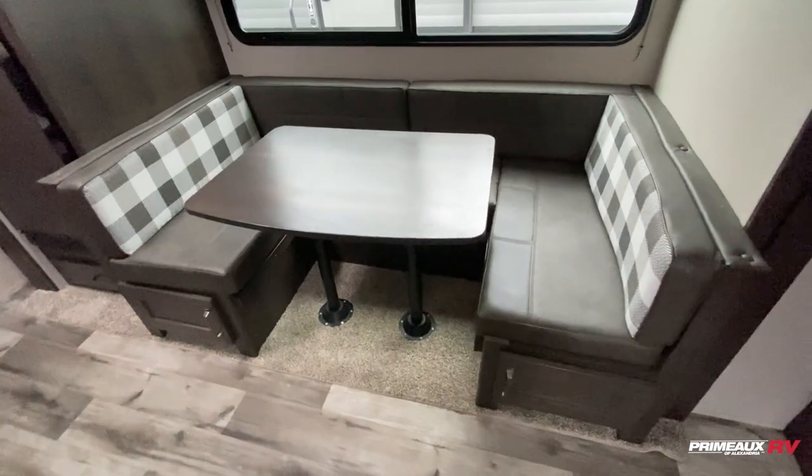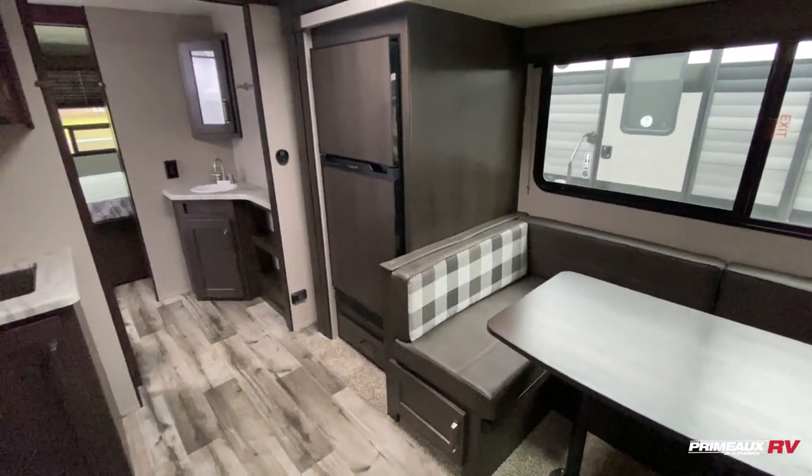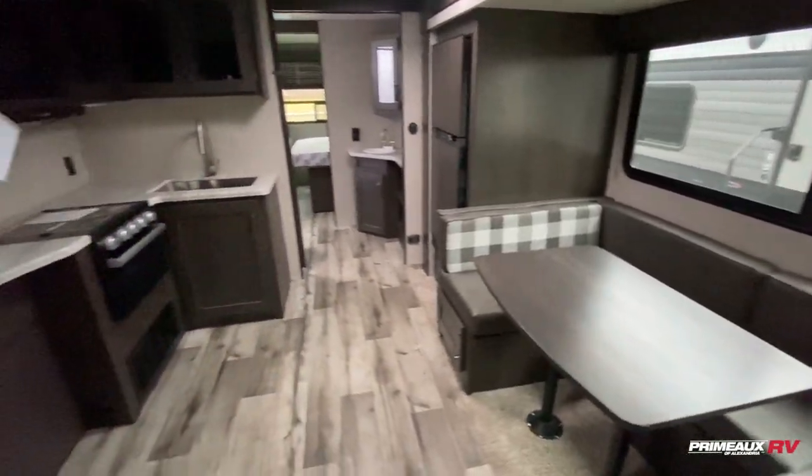Nice big U-shaped dinette that will give you an additional bed, with storage underneath. There's an 8 cubic foot fridge that's going to run on 12 volts. Nice big windows to bring in natural lighting, and you do have blackout shades as well.